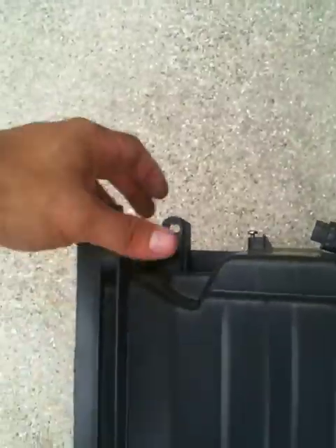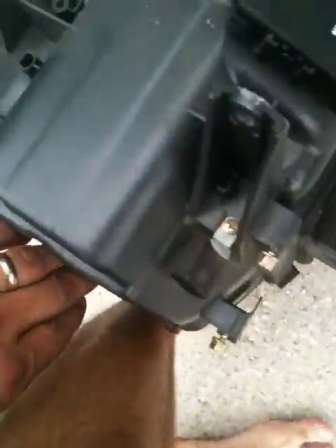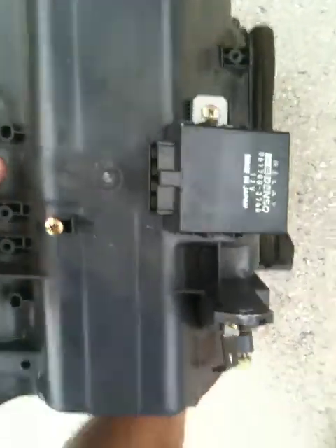Here's the cooling box as it sits in the vehicle. There are five bolts to remove. Once you get this out, you just pull it apart by removing three clips and then four screws — it pops right apart.